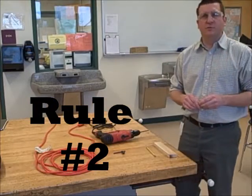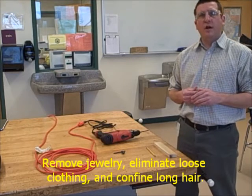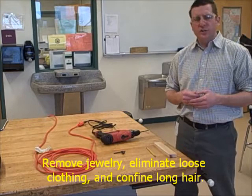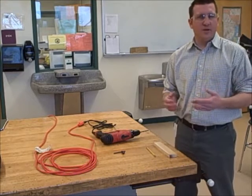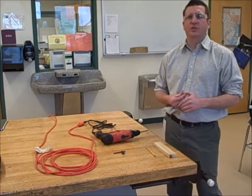Rule number two: remove jewelry, eliminate loose clothing, and confine long hair. A couple of moments ago, I removed my watch. You want to make sure you remove any bracelets, any rings, any necklaces, or any jewelry that could possibly get caught in this machine.